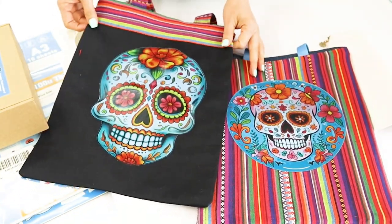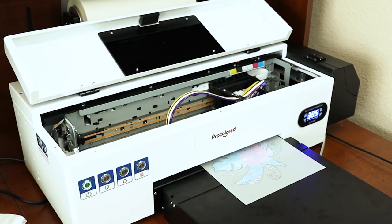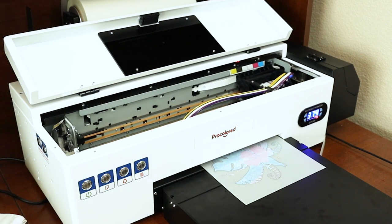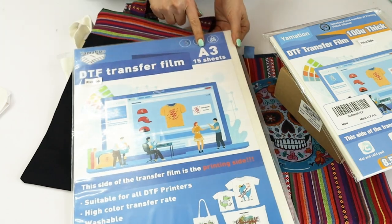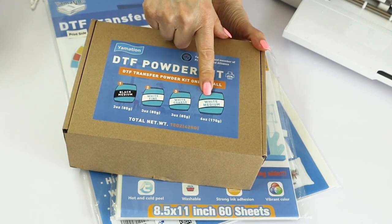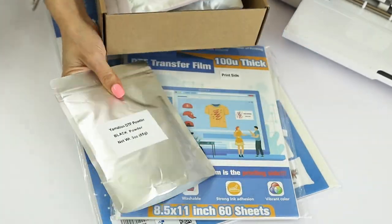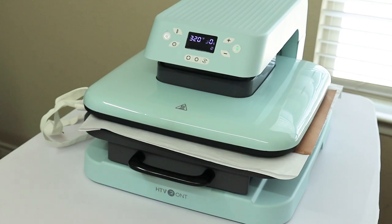For this project you will need a DTF printer — I will be using my Procolored DTF printer — DTF film (I will be using Emation DTF film in letter size and A3 size), DTF powder (the Emation DTF powder kit), and a heat press — I will be using my HTV Round Auto heat press. I will link all supplies used in this tutorial in the description below.